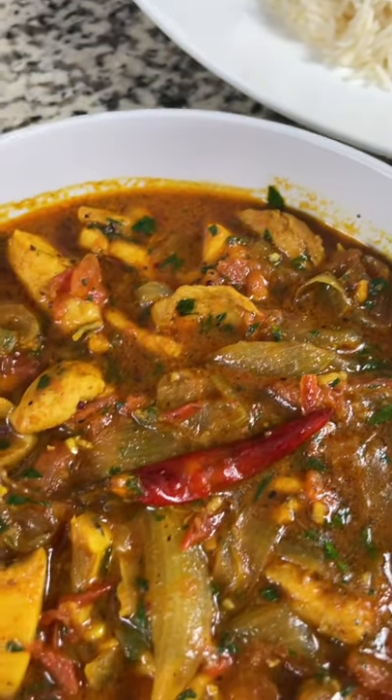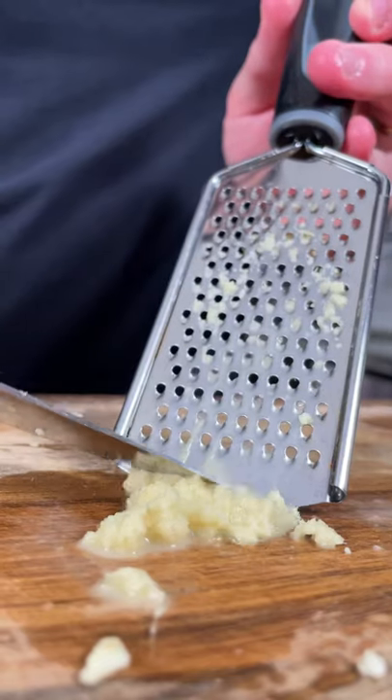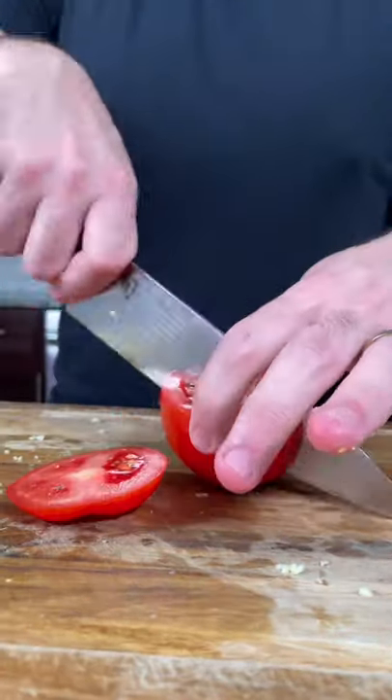Today we're going to make an easy chicken curry. Let me show you how to make it. Before we dive into making this beautiful chicken curry, we need to chop up a tablespoon of garlic, a tablespoon of fresh ginger, minced or grated. We're going to need one sweet onion, cut in half and sliced nice and fine. Next we're going to get one tomato, slice it in half and cut it into thin strips.